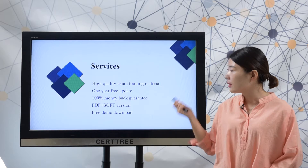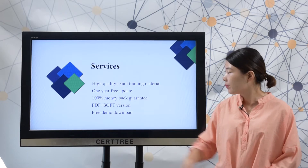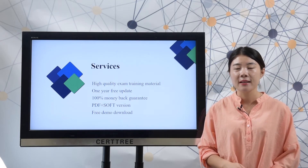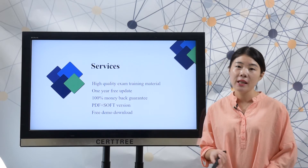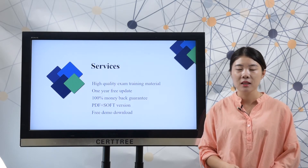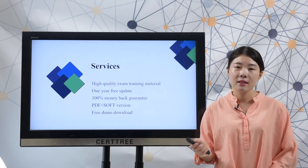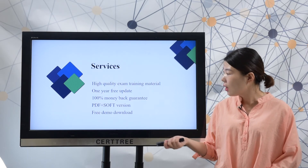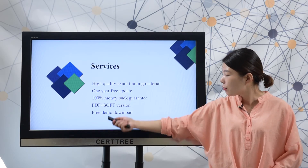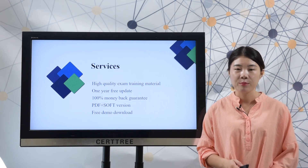SearchTree offers high-quality exam training material to help you best prepare for a test. We offer 1-year free update, and if you want to extend the update time, you can choose our 2-year warranty. If you fail your test by using SearchTree product, we will arrange a full refund for you. You can choose PDF version, software version, or both to study. You can also download our free demo to check its quality before you add it to your cart.